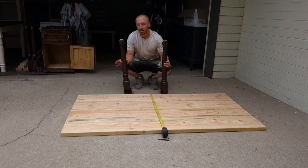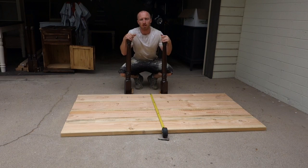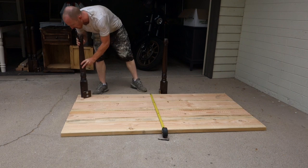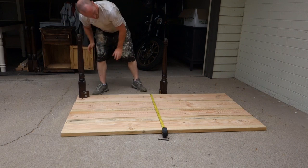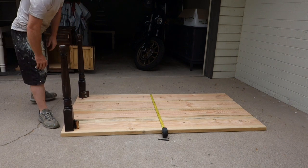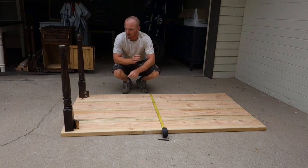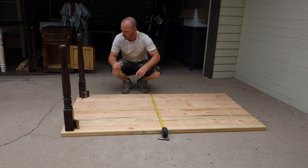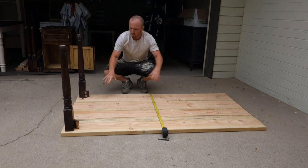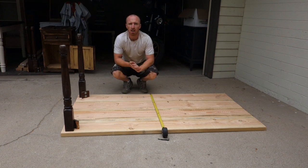So we've cut them to six feet long. It gives us a width of 37 and a half inches. I know that I want to make the post pretty close to the edges, so it's going to look something like that. So what we're going to do is build the subframe underneath here. We'll get these side dimensions and the length dimensions and then we'll start from there.